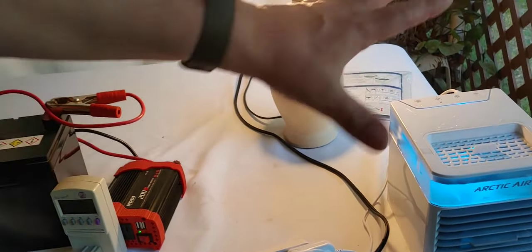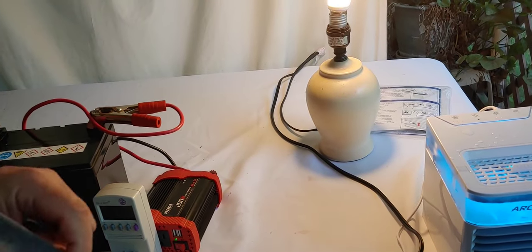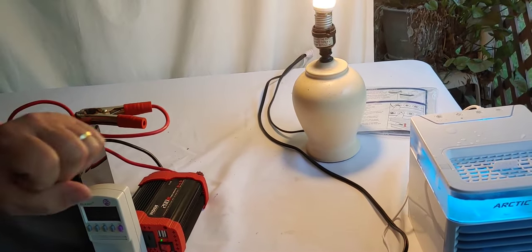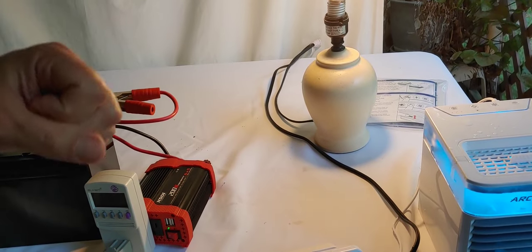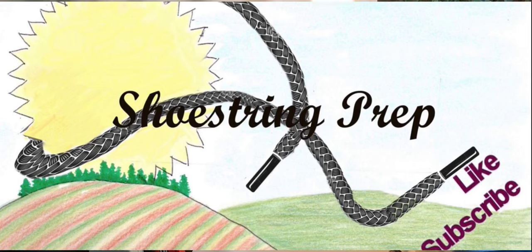Very inexpensive for all this setup — under $135 and very few watts. I'll put a link down in the description, and if you have any questions, please let me know. If you like these videos, like, subscribe, and share. Hit the little notification bell. Shoestring out.